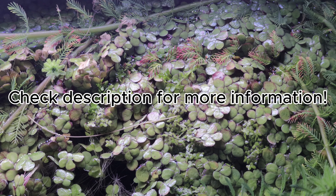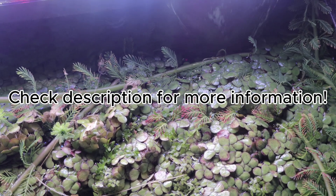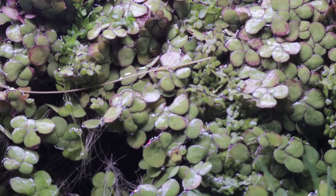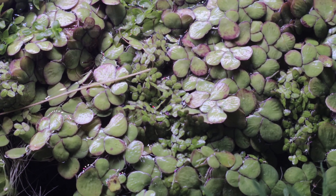As a companion in aquaponics or natural pond systems, giant duckweed is invaluable. It works alongside floating plants like water lettuce, frogbit, or salvinia, and grows well with submerged oxygenators such as hornwort. Because it reproduces so rapidly, it's often harvested as a biofilter or feedstock.